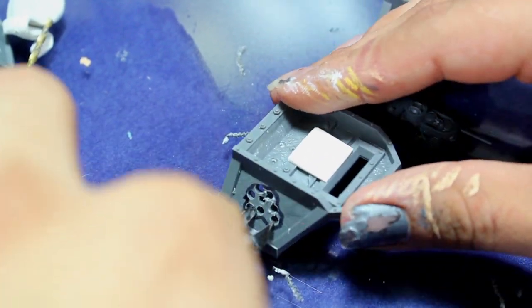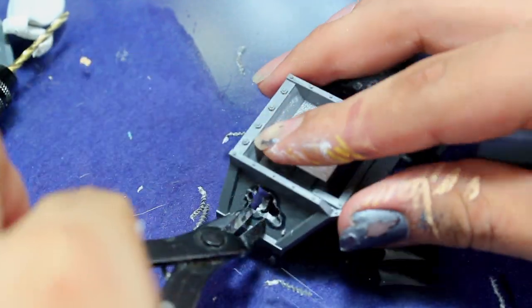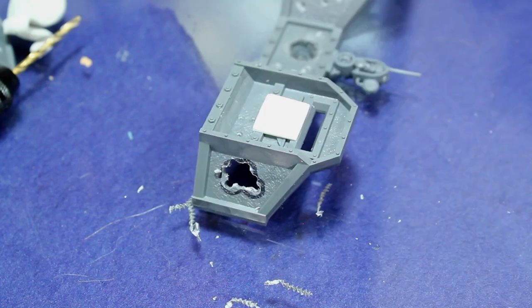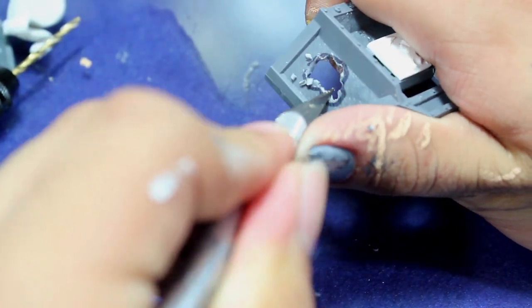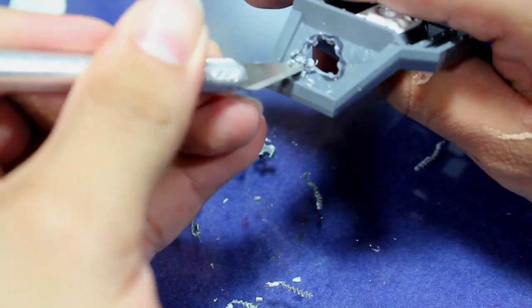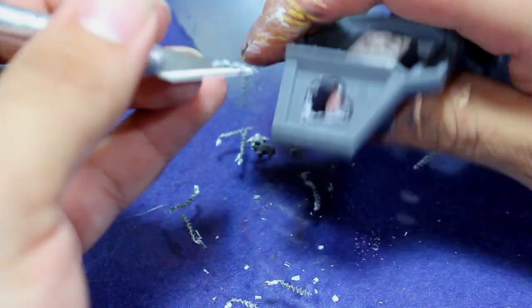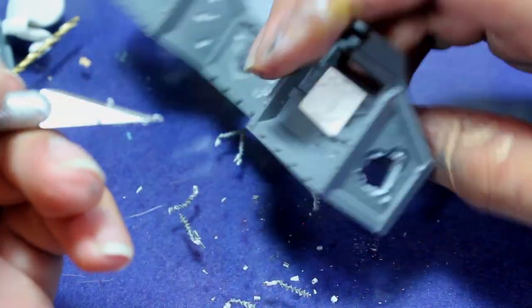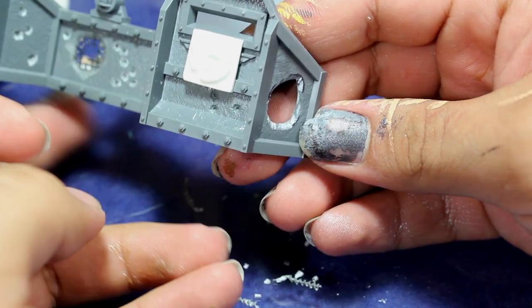Once I finished drilling out my holes, I went in with some clippers to take out this section of the wall, and then once I had that section cut out I went in very carefully with my hobby knife and finished shaping the hole. Make sure you work very carefully, take off very small pieces at a time, work slowly, and if you find you're getting a lot of resistance either take off smaller pieces with each cut or switch out your blade for a fresh one.